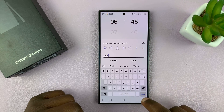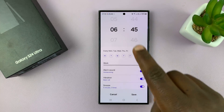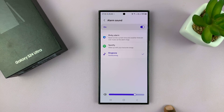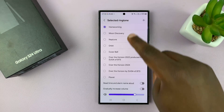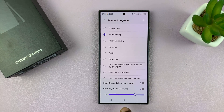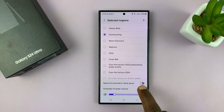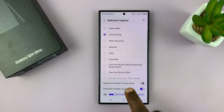Tap on 'Done' and then you can choose a specific alarm sound. You have a bunch of alarm tones to choose from, and you can also choose the alarm volume — decrease or increase it. If you want your alarm volume to gradually increase you can enable that, and you can also choose to enable 'Read time and alarm name aloud.'